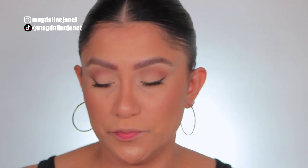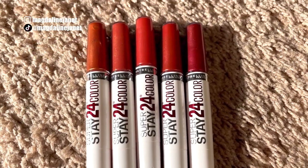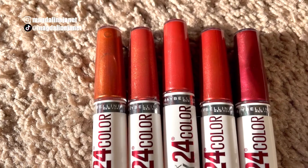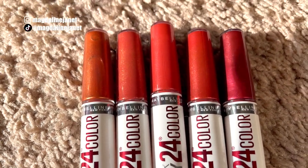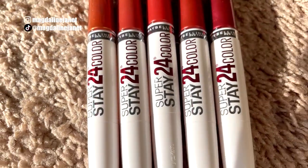Before we start, I want to show you guys how they look up against each other so you can get a better visual. I wanted to show you the order we're going to lip swatch them — we're here on the carpet so you guys can see from lightest to darkest, from left to right. That's the order and I'm so excited.